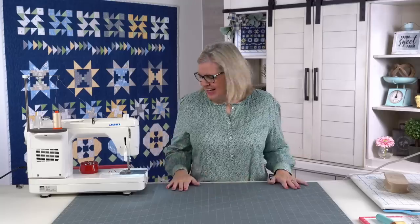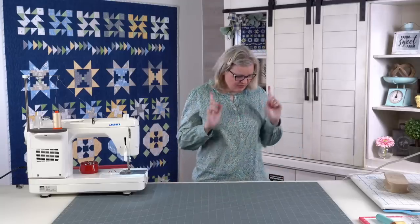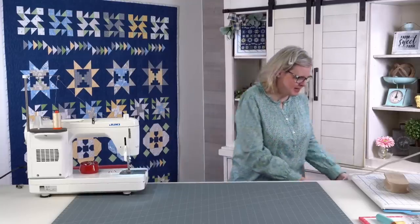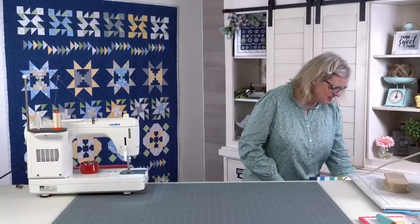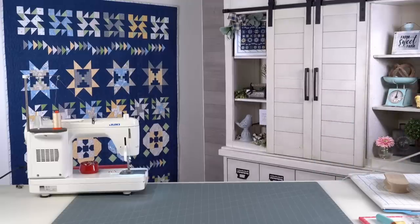So we're going to take a break. I'm going to go figure out what I need to answer, and I'm going to find my mask. Every time I start I say I know where it is, and every time I can't find it. Here it is. So I will be right back.